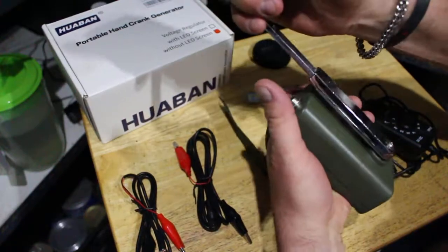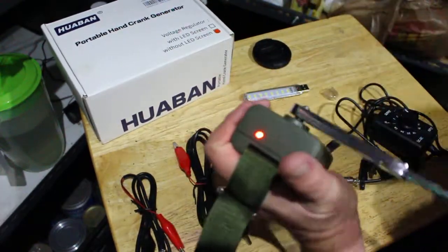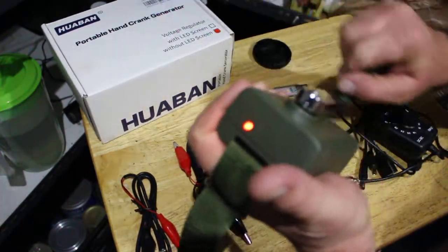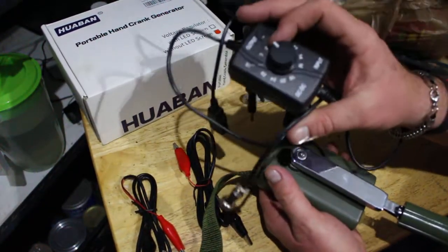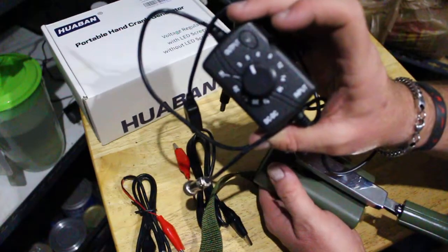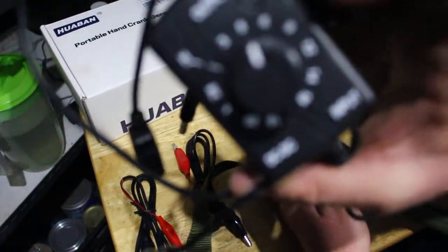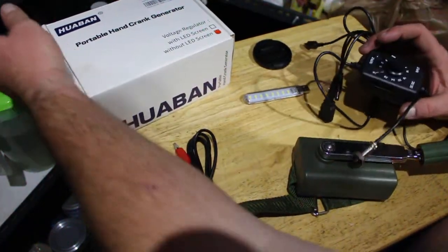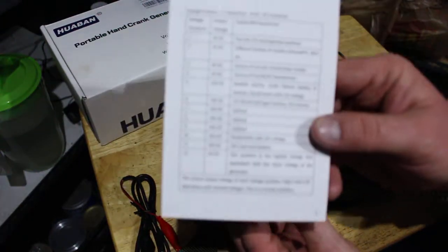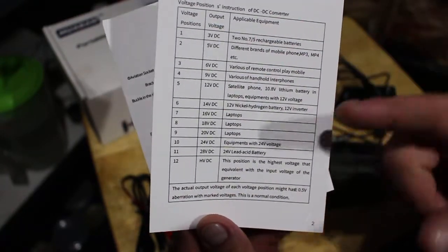This is the handle — it extends out to get good cranking power because you get more leverage the farther out it goes. This is the connector that goes to it and it has different levels. Right now it's on five, and then it's got three, five, six, nine, twelve, and fourteen. It's got these packets that tell you which devices can be used on which setting.